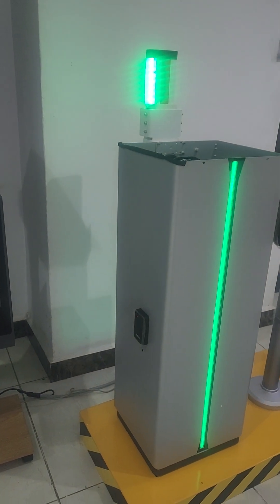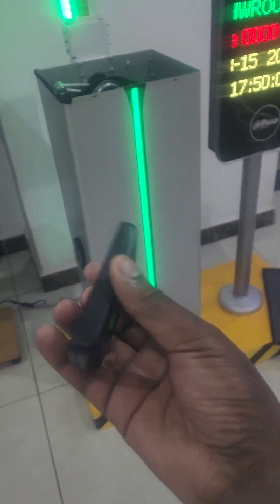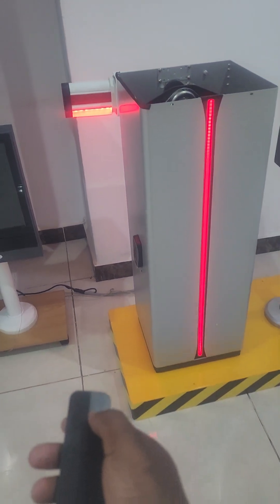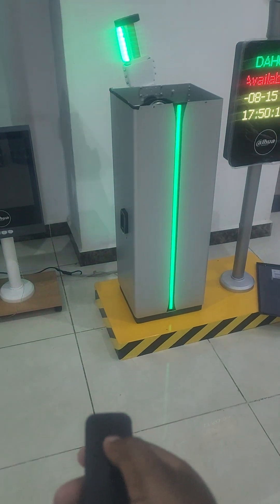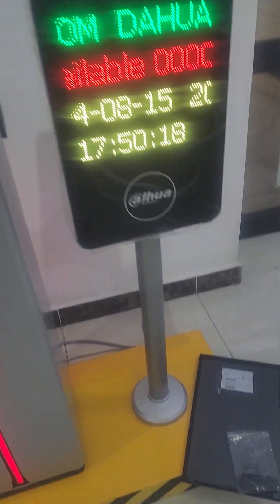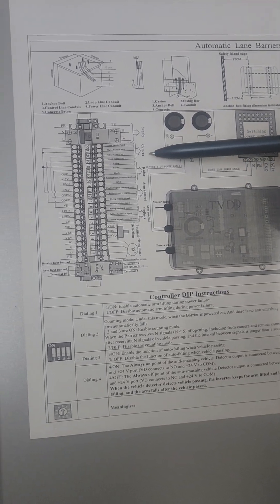This barrier also comes with a remote control where you can trigger the closing and opening of the barrier manually. So if you need to do that, you can. Now let me explain the barrier connections — I'll show you how the host looks.